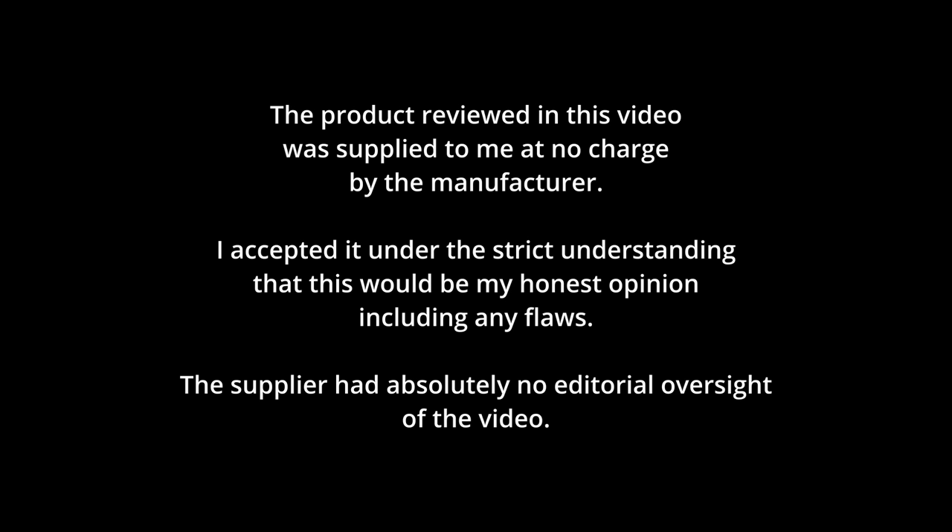The product reviewed in this video was supplied to me at no charge by the manufacturer. I accepted it under the strict understanding that this would be my honest opinion, including any flaws. The supplier had absolutely no editorial oversight of the video.